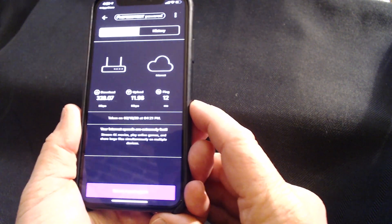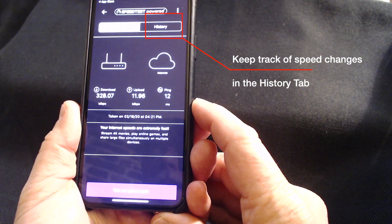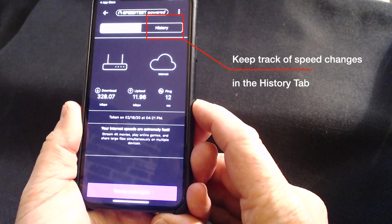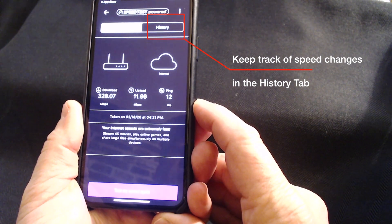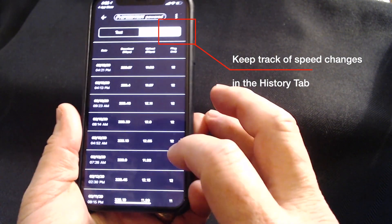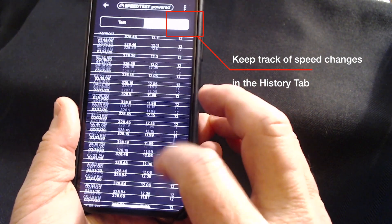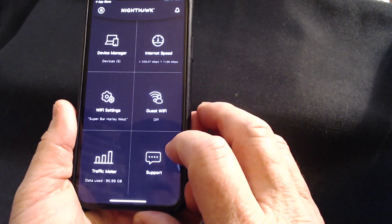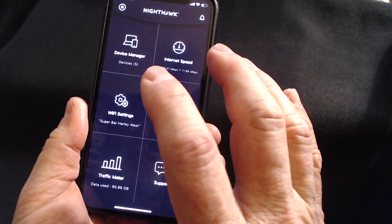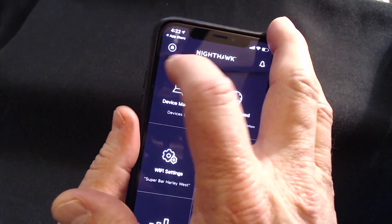Let's check the internet speed — this is pretty awesome. You can check your router speed right here in the app. It's telling me my internet speeds are extremely fast: stream 4K movies, play online games, et cetera. My download speeds before I got this router were right around 140 down, and my upload speeds are about the same with a healthy ping. You also get the history of your download speeds — I've been checking it since I got it and it's very consistent. You can also set up guest Wi-Fi from this app.